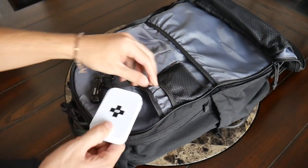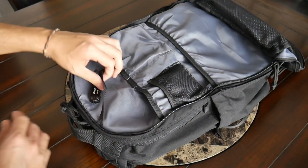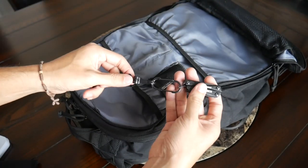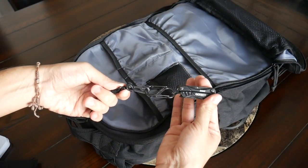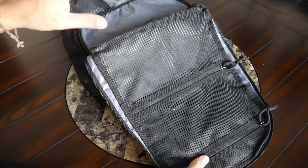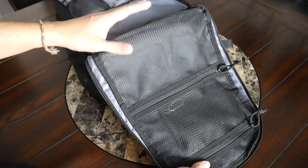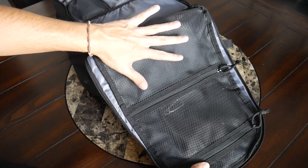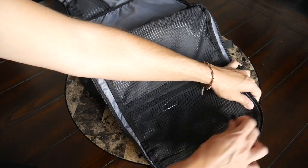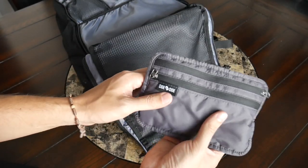Behind the mesh pocket I tossed in a little tin from Pete's Pirate Life with band-aids and ointment. There's also a lanyard with a plastic clip — a good spot to attach keys or a multi-tool. On the flap of the bag you have two additional mesh zippered pockets so you can see what's inside. One I'm leaving empty; the top one has a little kit from Side by Side with masks and hand sanitizer.